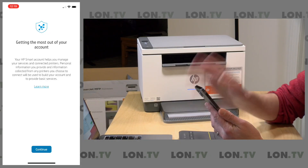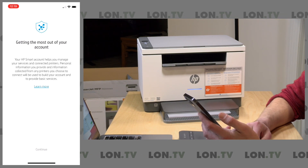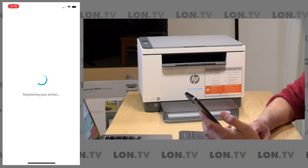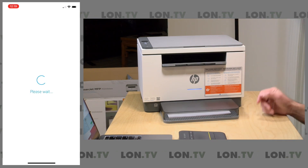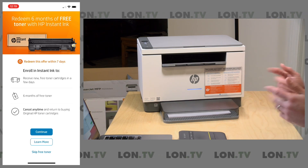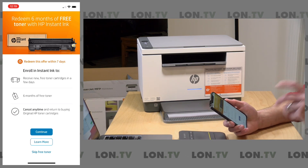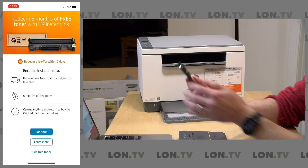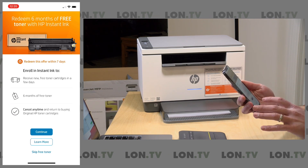If you don't have an HP account at this point, you'll have to create one, but I've already got one. We logged into the HP account and now we're getting the most out of our account — there's some stuff we have to agree to. Now it's registering my printer with HP. We've got our extra year of warranty, so we now have a two-year warranty. One of my viewers noted this is very much like an enterprise agreement you would have with a commercial piece of equipment, where you have a service and supply agreement — you get a decent warranty and then all of the toner. Now we're being asked to enroll in Instant Ink, and it's asking me to redeem six months of free toner. We'll talk more about the math on whether it makes sense in the full review.